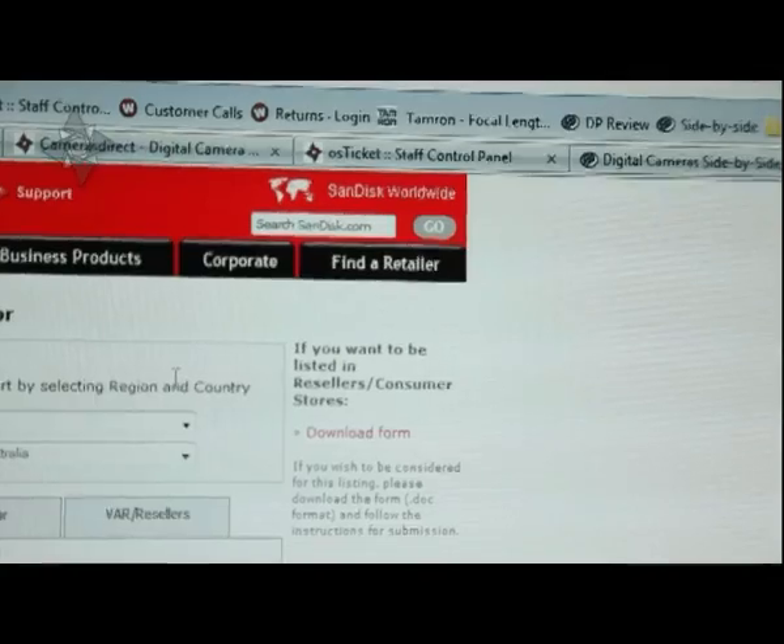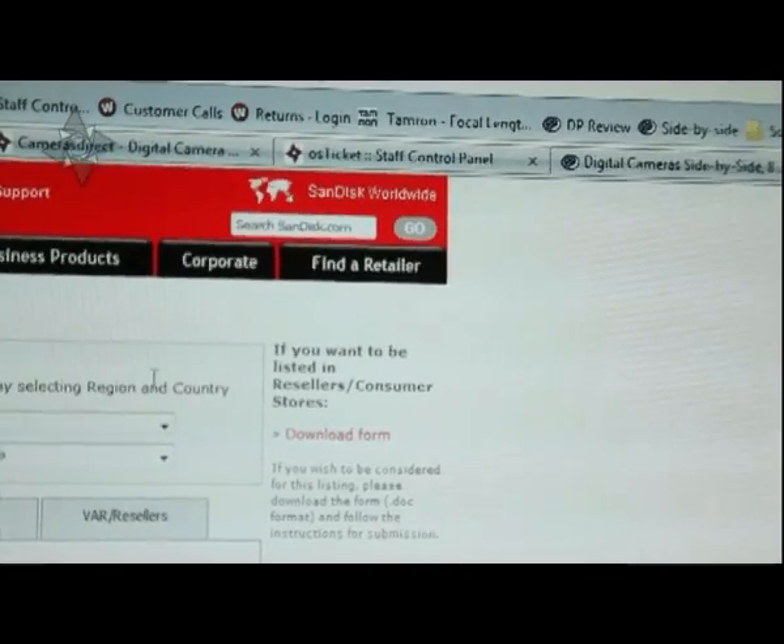When shopping around for memory cards, be aware that on the internet there are some sellers selling rip-off SanDisks. Buy from a reputable seller. One thing to always check is that SanDisk has a list of authorised resellers, so to make sure you're getting a genuine card, just check with SanDisk and they'll be able to tell you.